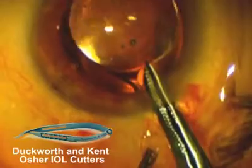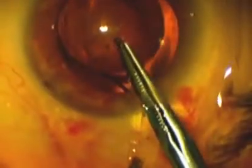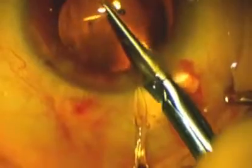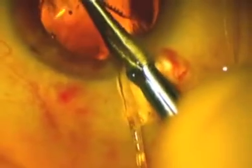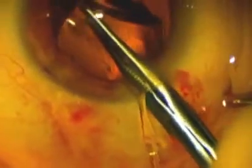I used some Duckworth and Kent Osher IOL cutters, which are nice because they're a little bit serrated and they easily cut through these lenses. I held the lens with one of the externalized haptics and I cut it almost all the way across, just leaving a little bit attached still so that that part would come out as I brought the first half out of the eye.